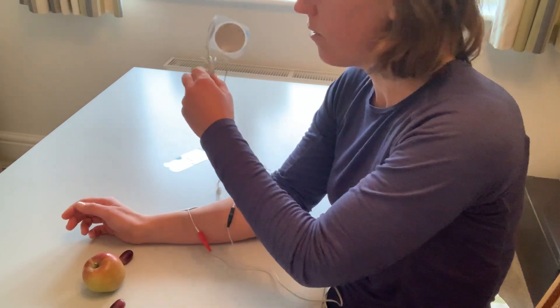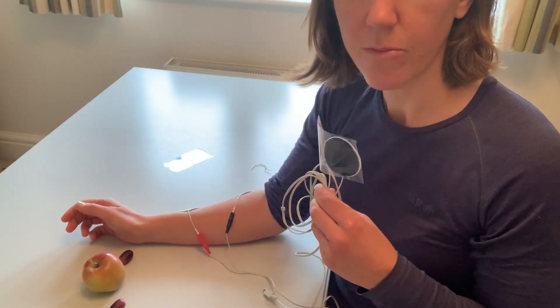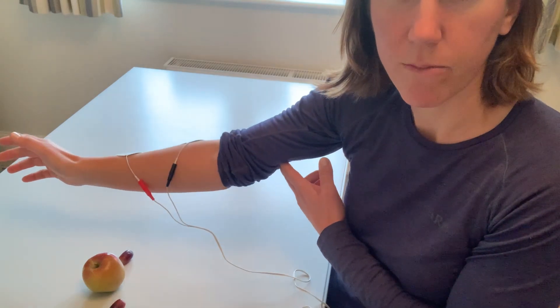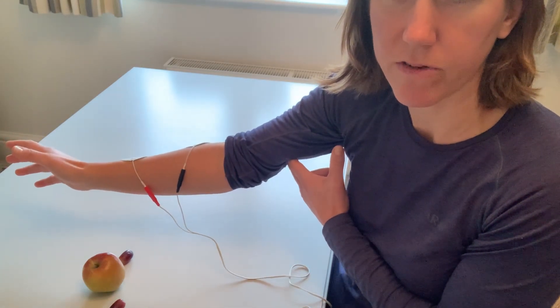Another option, if your stimulation device like the Stim Pro allows you to, is to put a second lead in and place the electrodes on the back of your upper arm, so that you could also get elbow extension at the same time — which will really help with that nice reach movement.